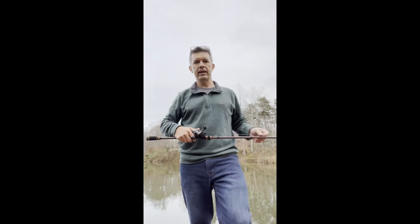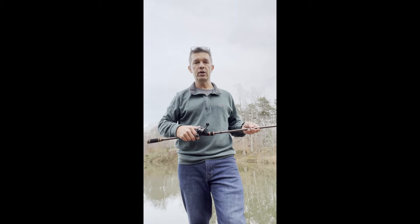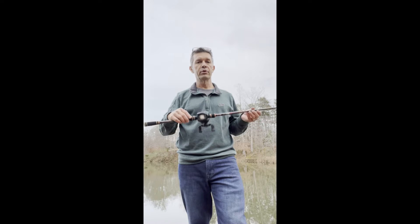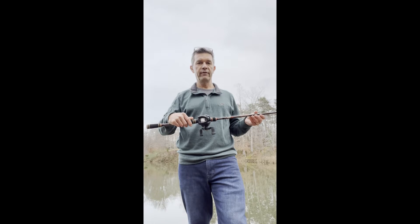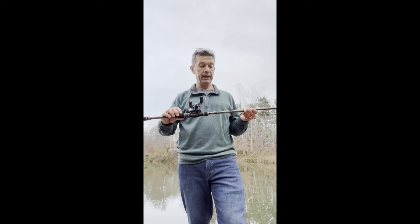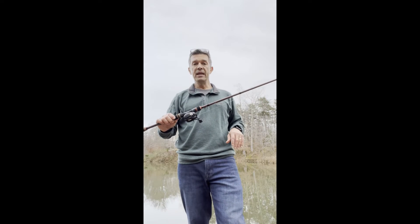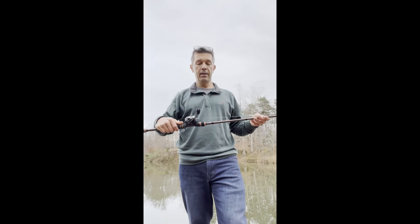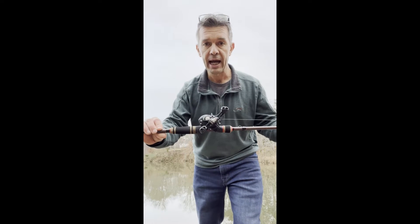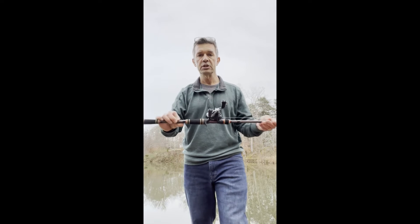Hey everybody, thanks for tuning in to Shane Flint Outdoors. I thought I'd take a minute and talk to you about how to set up your new bait caster once you get it spooled up with line. I bought a new Halo HFX series rod — a seven foot three, medium heavy action with a fast action tip — and I went ahead and bought another Daiwa C100 Tatula reel, the HSC, which is a seven-to-one gear ratio. I really love these reels.